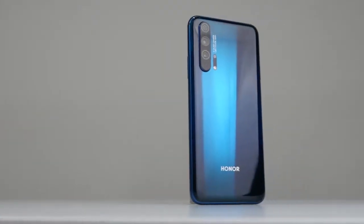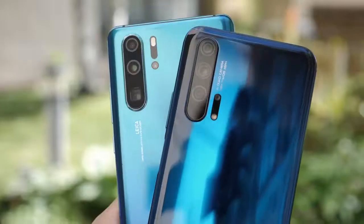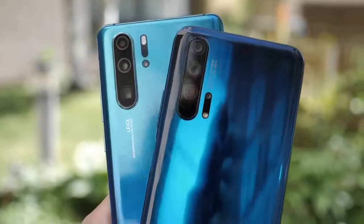Hey guys, Thunder E here, and today we're taking a look at a brand new device — the new Honor 20 Pro. Honor has finally released the 20 Pro, which is part of the Honor 20 series, successor to the Honor 10 from last year. The pro model really packs in a lot of punch and reminds me of a P30 Pro mini.